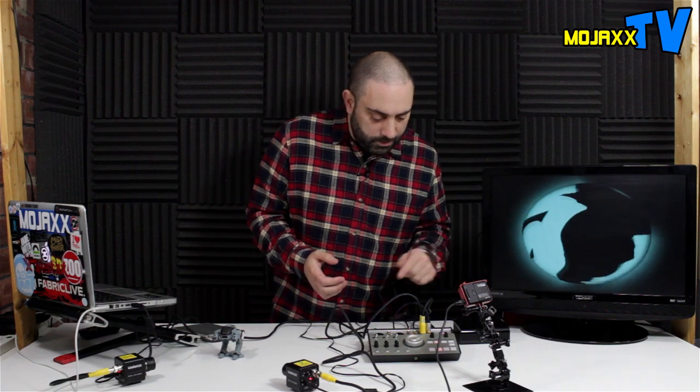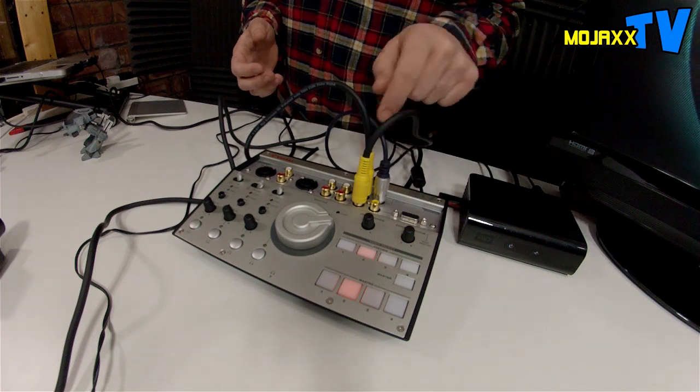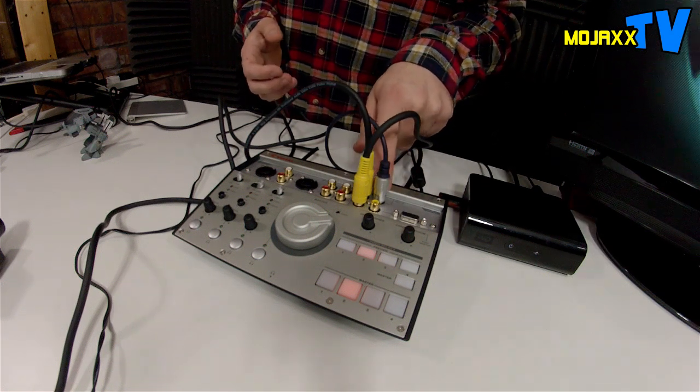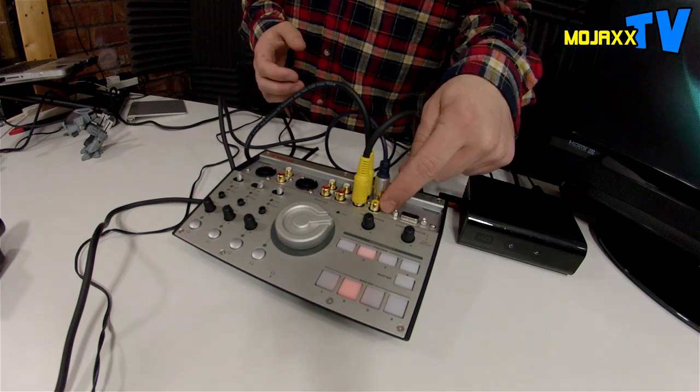The video inputs: there are four composite standard video inputs on the top — one, two, three, and four. Number two: if you plug in the HDMI, that will override the composite input on the top. Number four: if you plug in the VGA input, that will override the composite input on number four.